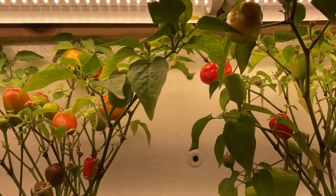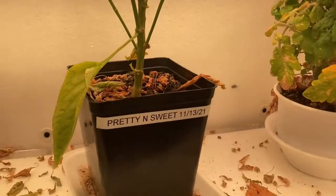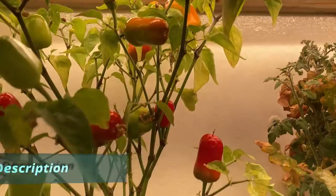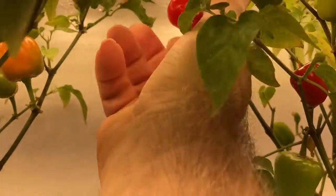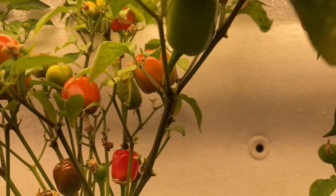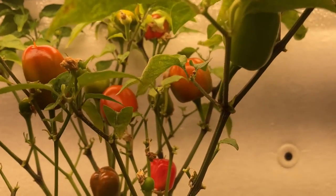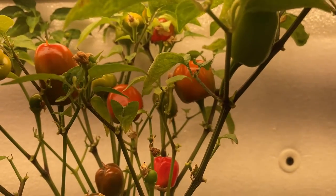Hello everybody, Papa Blue Shirt here. Today's plant in focus is Pretty and Sweet peppers. Pretty and Sweet is really like an ornamental pepper, and these are grown indoors in half-gallon pots. As you can see, they just put out all these little peppers. This is about how big they are — just cute little peppers. Like the name says, they're pretty and they're sweet; they don't have any heat in them at all.